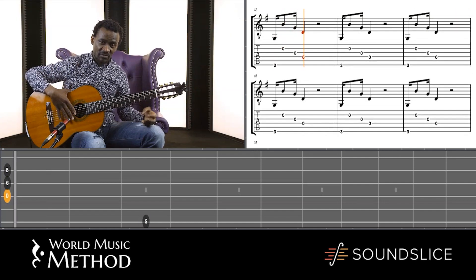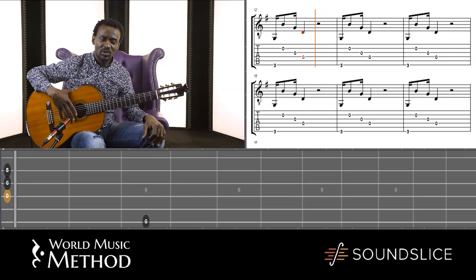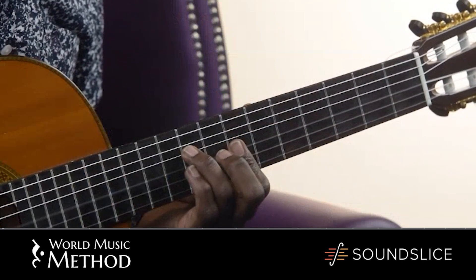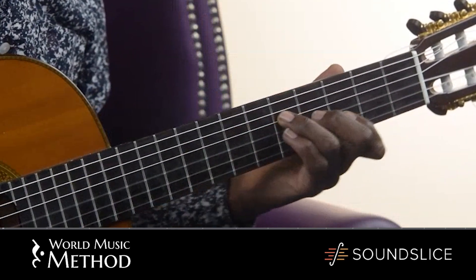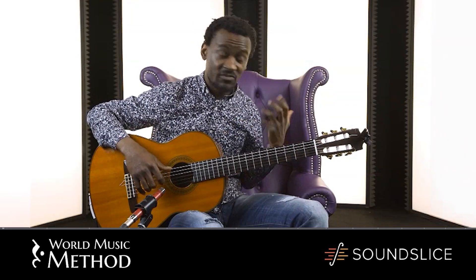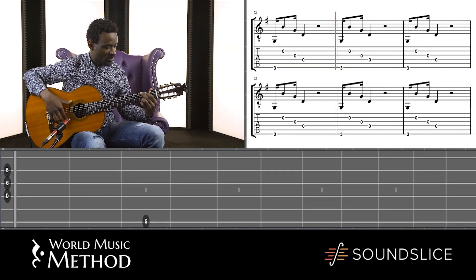This is actually something very, very important for a lot of African music, but more specifically Congolese music — arpeggios are always used. They always come back. So it's very important to know the arpeggios, but I'll talk more about it as we go along.